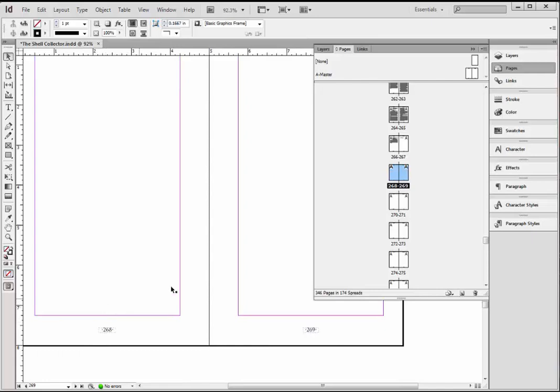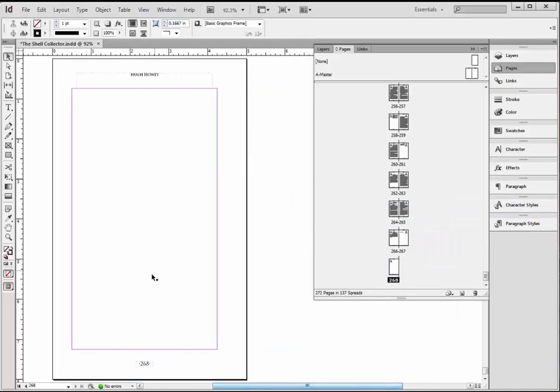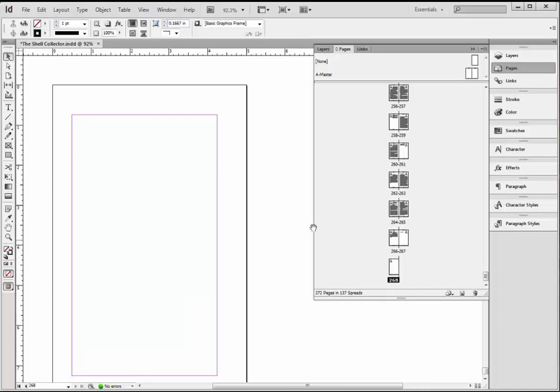Your last page in your document is going to be an even page, so you don't want the document to end right here — you want it to end with this page, 268. I want to highlight page 269, left-click it, use my scroll wheel to go all the way down to the bottom, Shift-left-click, and what I've done is selected all those pages that I don't want. I'm going to right-click any of them and go to Delete Pages. Now my book ends with page 268. That's because you start with an odd page — you want to have the right number of pages going off to the printer. They'll insert a blank page if you don't do this — it's just a good habit to get into.